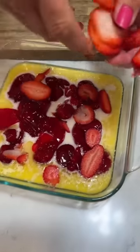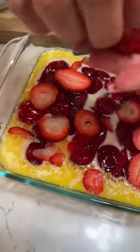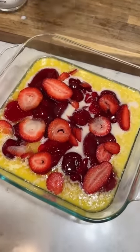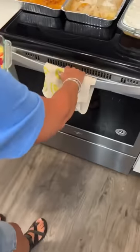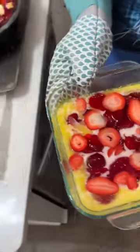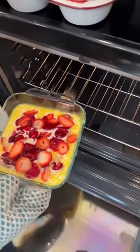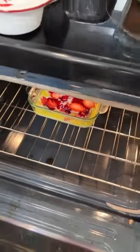Do you need to stir it? No, you do not stir it. You bake it for about 45 minutes to an hour at 350. So now we're ready to go in the oven. Look at that — that looks really good. Strawberry cobbler. Throw it in the oven for about 45 minutes to an hour. Should take about 45 minutes for a small one.